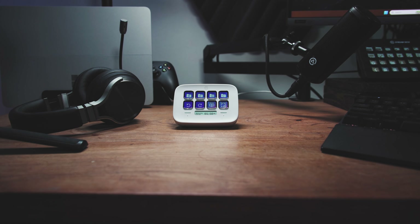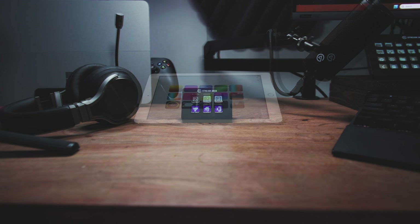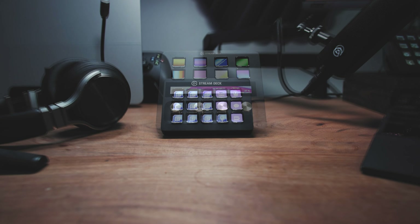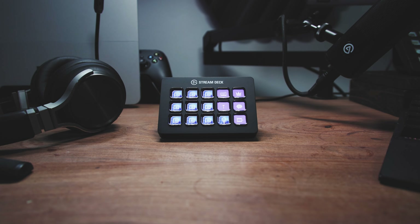Stream Deck is a powerful interface that lets you control your computer, your setup and more. There are a few different form factors but all of them utilize Stream Deck software allowing you to fully customize their actions. There's an Elgato Stream Deck for everyone, so which one is for you?